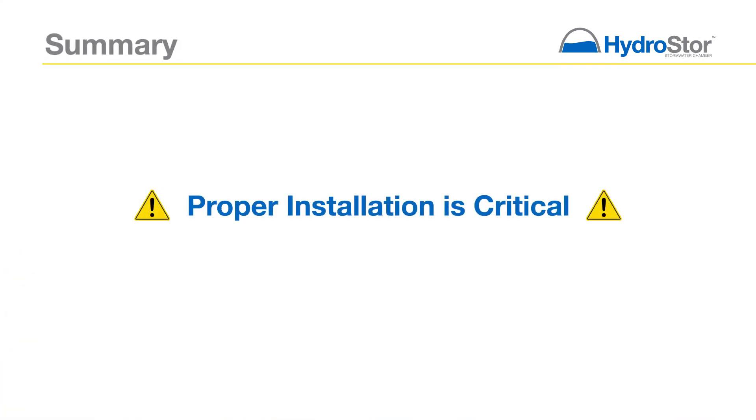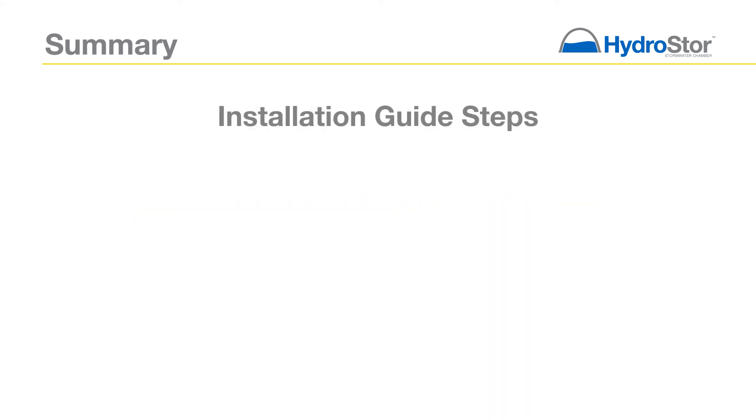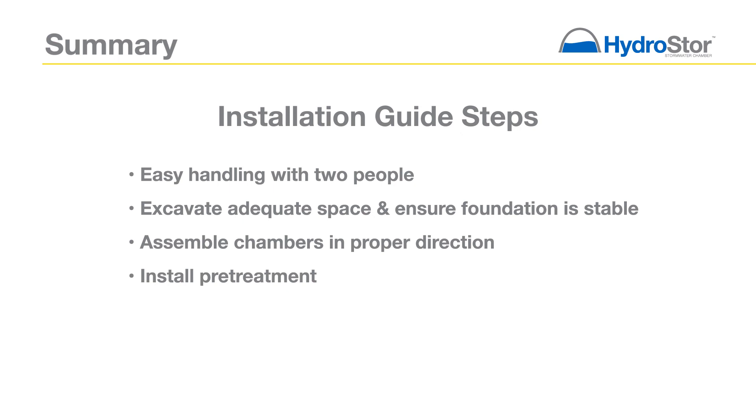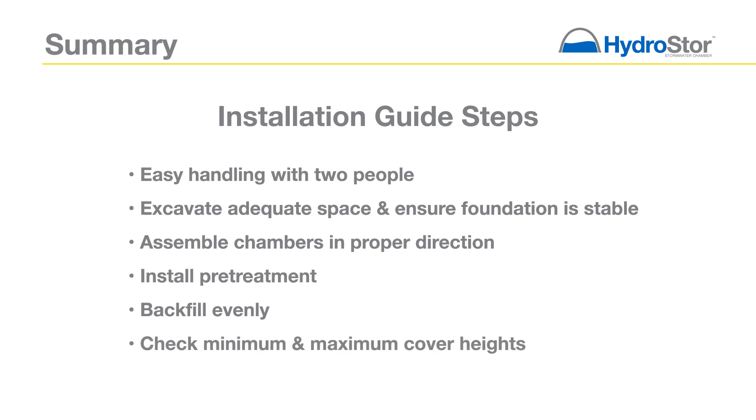Proper installation of your chamber system is critical to ensure structural integrity and maximum service life. This can be achieved by following the steps laid out in this installation guide. Handle chambers with two people using the integrated handles. Make sure to excavate adequate room for the system and ensure you have a stable foundation. Assemble chambers in the proper direction as indicated by the arrows on the chamber. Install a pretreatment structure and/or sediment row. Backfill evenly to prevent chamber shifting, and be sure to check the minimum and maximum cover heights. For more information on the Hydrastor chamber, visit prinsco.com/hydrastor.